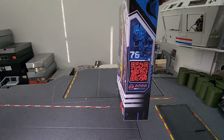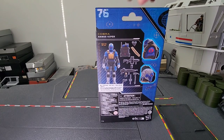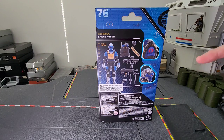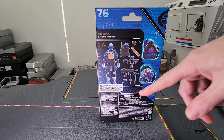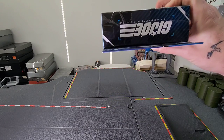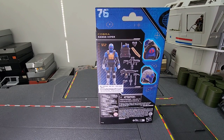I won't bother with the QR code because that leads nowhere if you scan it. On the back of the box you've got a breakdown of the figure, the loadout, the head sculpt, and the shoulder tampos. There's a whole other lot of mumbo-jumbo down there not worth noting, and the G.I. Joe brand logo on the bottom. So without further ado, let's crack him open.